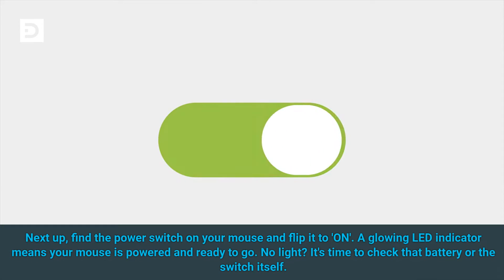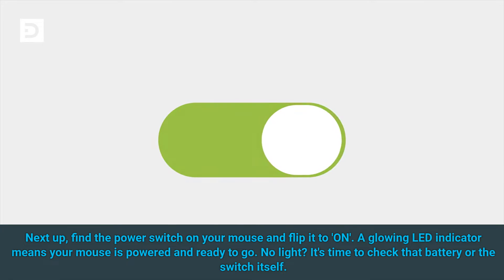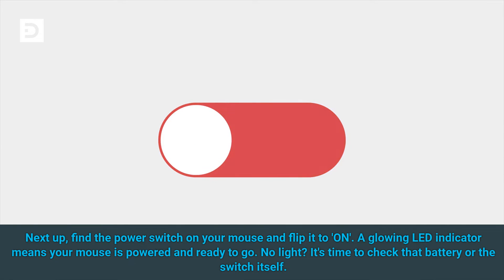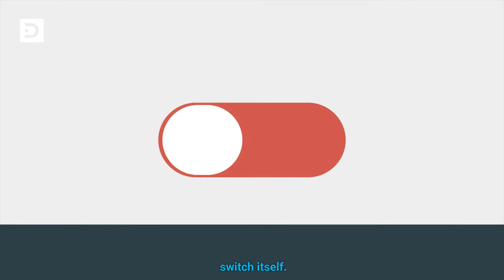Next up, find the power switch on your mouse and flip it to ON. A glowing LED indicator means your mouse is powered and ready to go. No light? It's time to check that battery or the switch itself.